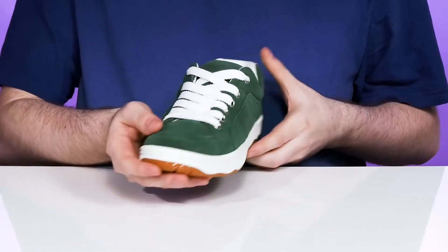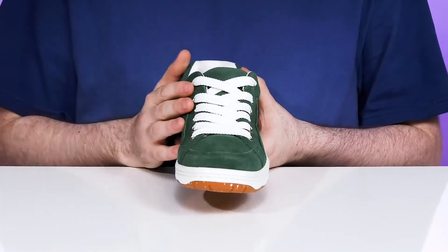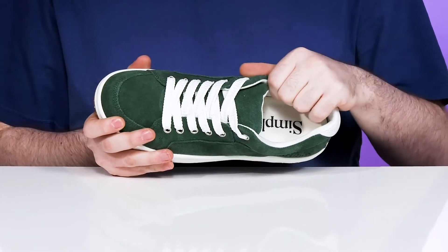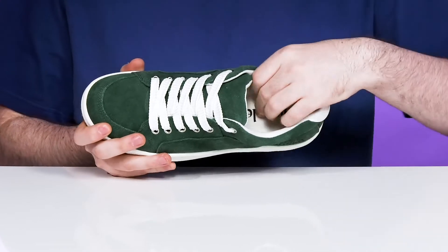The laces are broad with metal eyelets for a very secure, customized fit. Inside, it has lots of cushioning and padding around the collar and the tongue for better support.